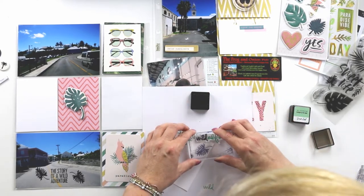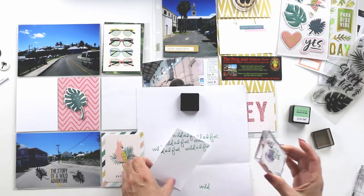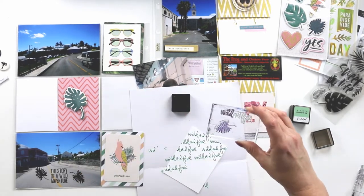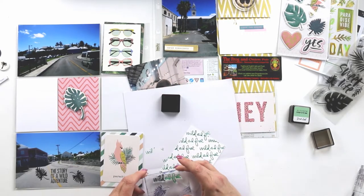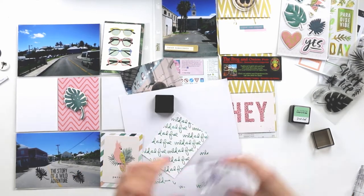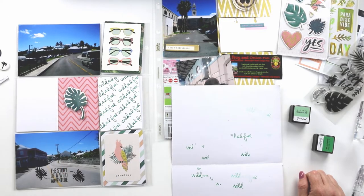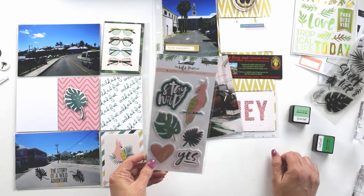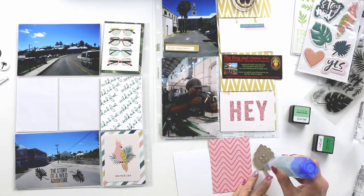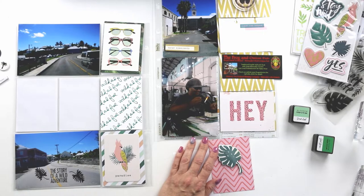I am creating my own filler card here using that Wild and Free stamp, and I'm also using some of the Altenew ink cubes — I love those ink cubes, they're really awesome. I'm just going to repeat that sentiment across the card. It's nothing earth-shattering or a new technique, but definitely a fun way to use your stamp sets. I really love that Wild stamp set — it's one that I probably pull from the most from my Ali Edwards stamp sets, because sometimes life is just a little bit wild.